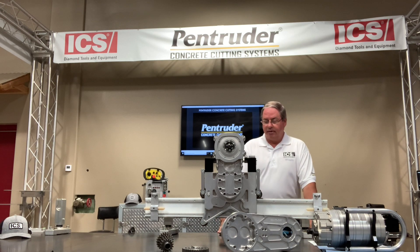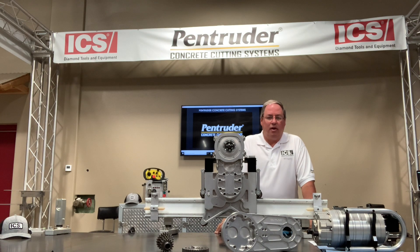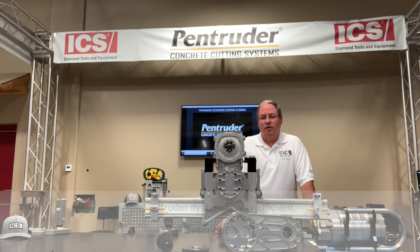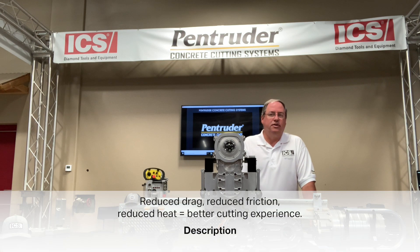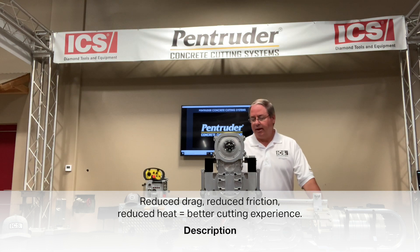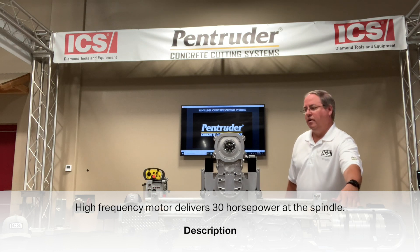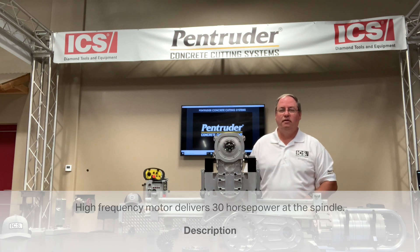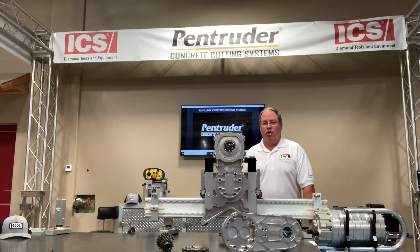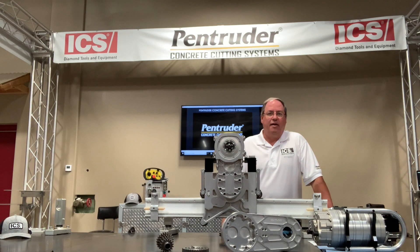Regarding the rigid system components — the high quality components create a more efficient system that reduces drag, reduces friction, which in turn reduces heat for a better cutting experience. We're maximizing the 30 horsepower coming from our high frequency motor, and we have dyno tested the saws — they deliver 30 horsepower at the spindle.